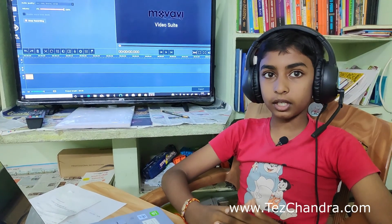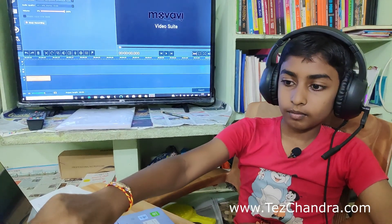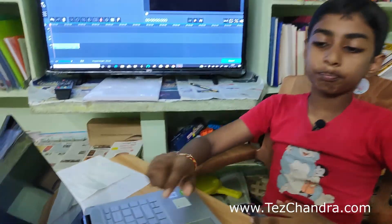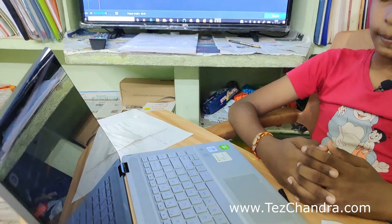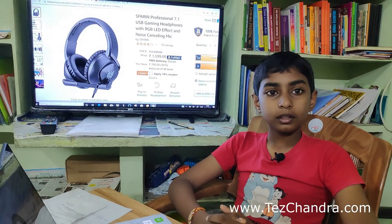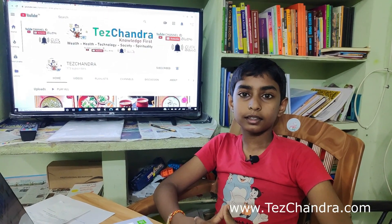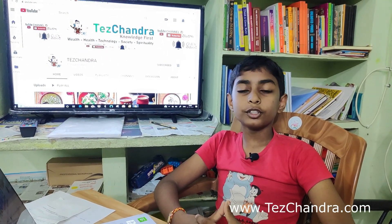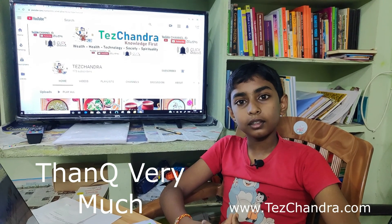Hello 1-2-3 mic testing. GDP, FV Face Value, BV Book Value, EPS Ending. I will try the audio recording. Hello 1-2-3 mic testing. GDP, FV Face Value, BV Book Value, EPS Ending.